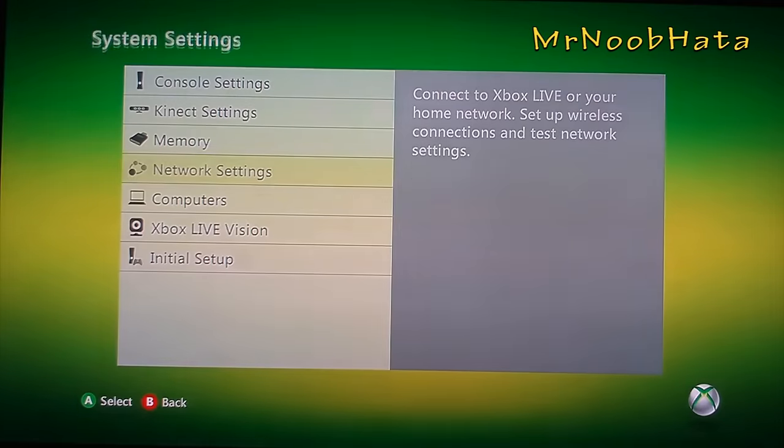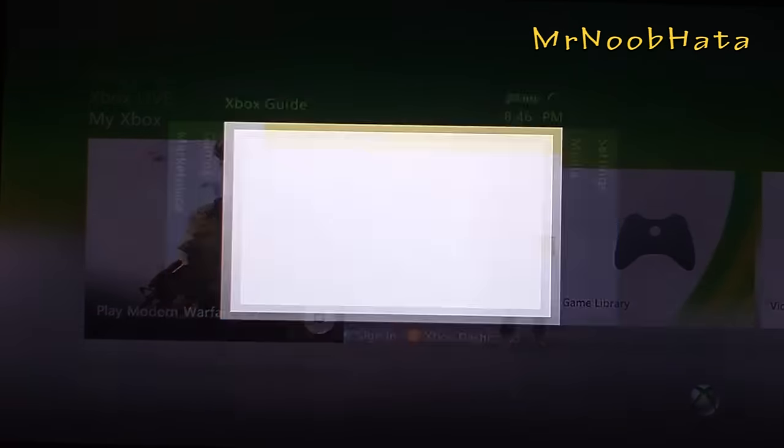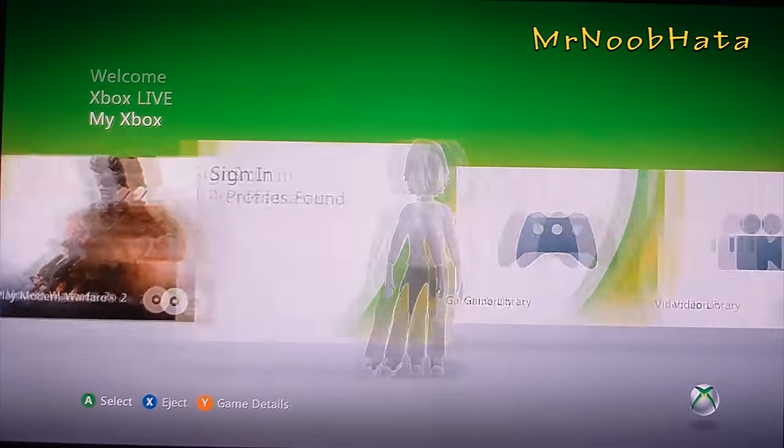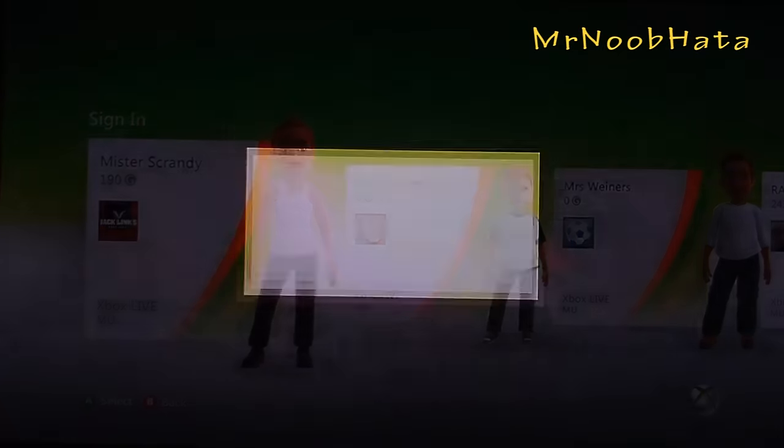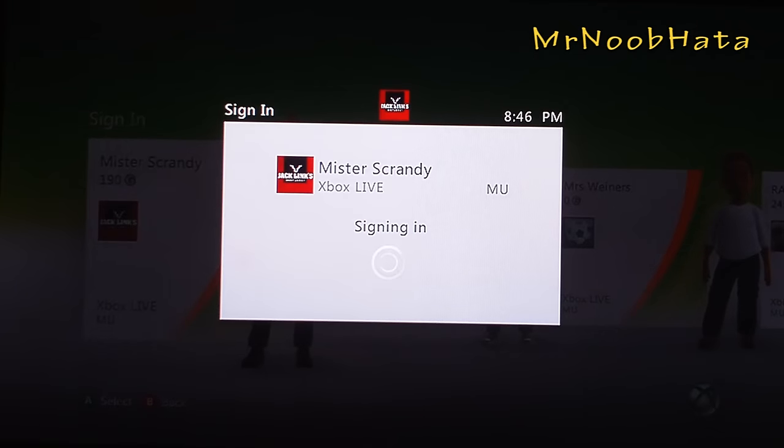Alright, it is now done. You can go ahead and sign in to Xbox Live or create a new account if you want. Just make sure you have an Xbox Live card to go ahead and get an account.